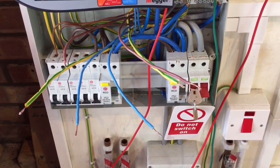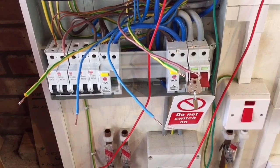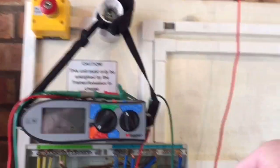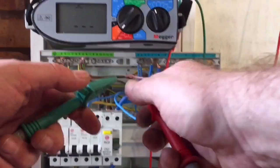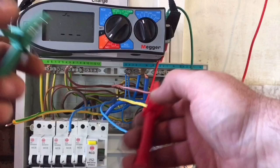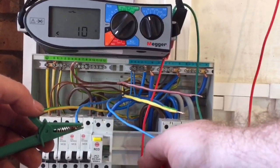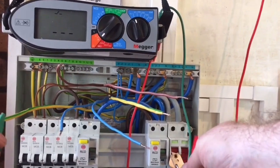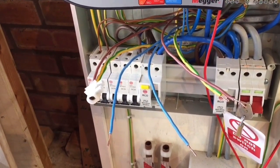At step one we've got results for the line and the neutral — as expected we've got a value — but when we came to do end-to-end on the CPC we've got open circuit. I'm going to demonstrate that I have got a break in the CPC. I've got the multi-function meter set on the beep test, set to beep at anything less than 10 ohms. On the line I get a beep, on the neutral I get a beep, but on the CPC — nothing. So that's our problem: a break in the CPC.